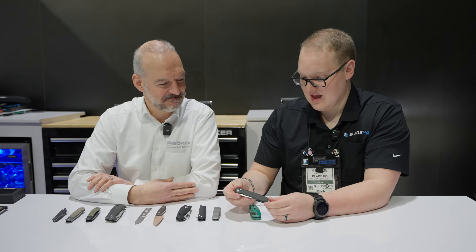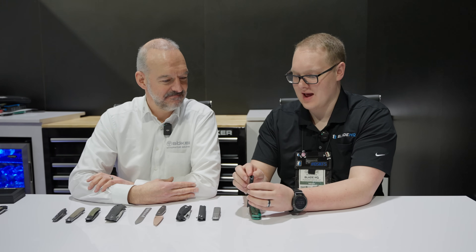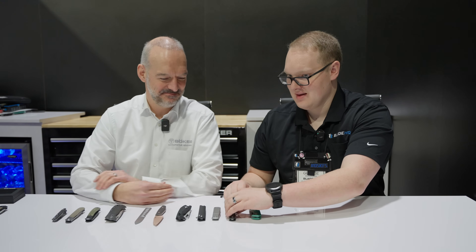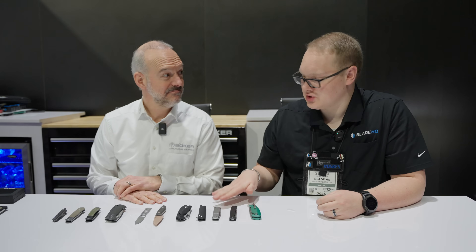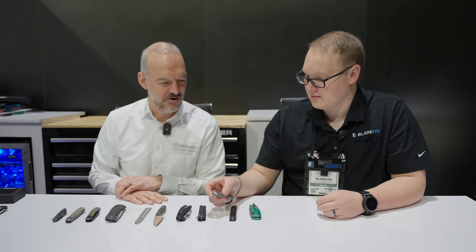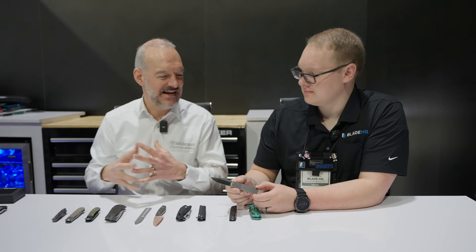I think that's a good package. I also love this pocket clip — that is a very deep ride. That's another thing we see on a lot of those Brad Zinker designs. Last year we had the Trapper, but this year we have the Barlow — a modern interpretation of the very classic Barlow.